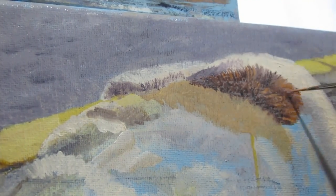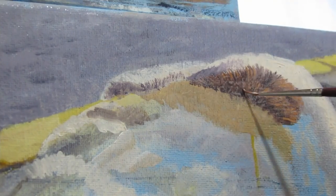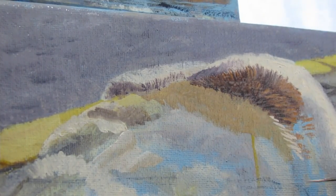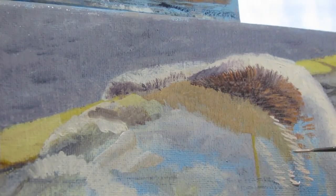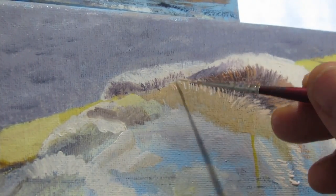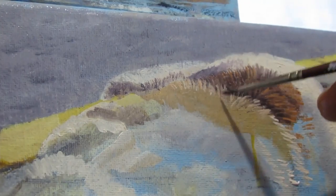One of the techniques I was using for the most part was laying out lines, going back and blurring them, and then applying lines again. And it kind of helped going from dark to light, but that doesn't mean I didn't apply some lighter hairs early on.